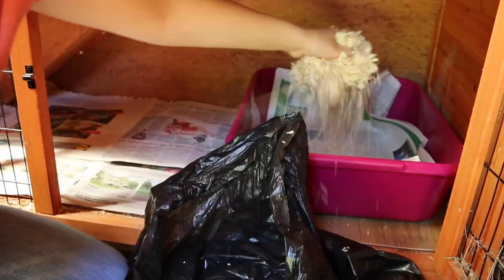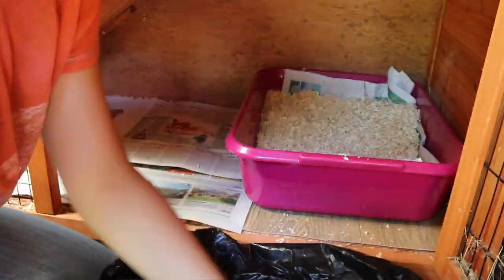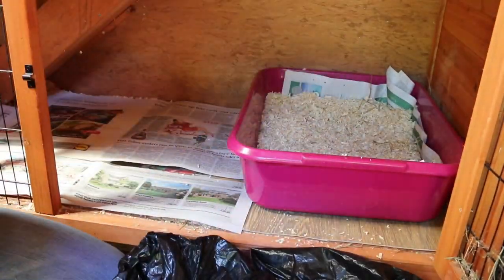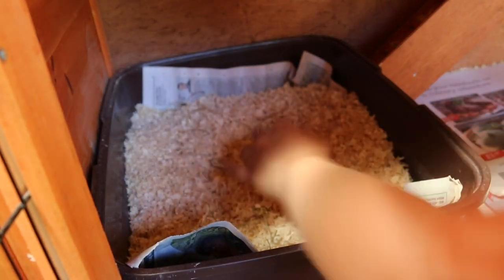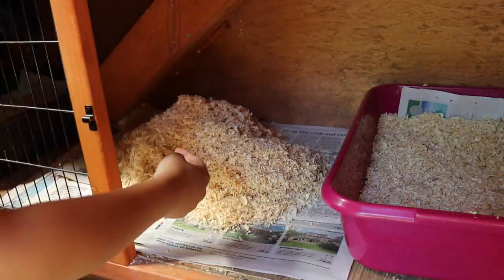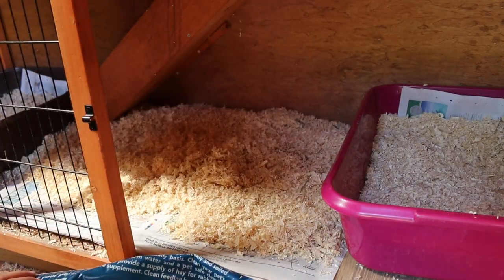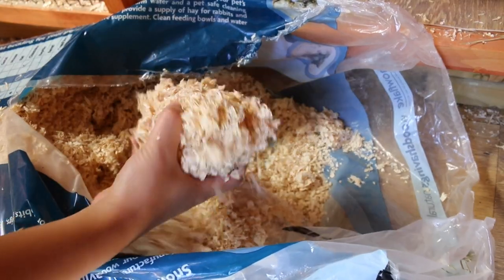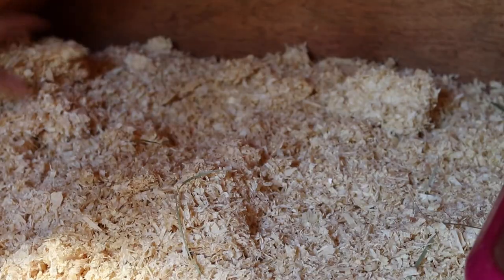Then I start filling it with bedding. For new guinea pigs it's always best to use some of their old bedding from their previous environment — this helps them feel at home. Even if your guinea pigs aren't new, it's always best to keep some old bedding and mix it in with the new to preserve the scent for your guinea pig. A thick layer of shavings is ideal as it will prevent urine from travelling to the bottom of the cage too quickly and will prevent your guinea pigs from having wet feet. Remember to pile high in the corners as that is the most common spot for guinea pigs to do their business.